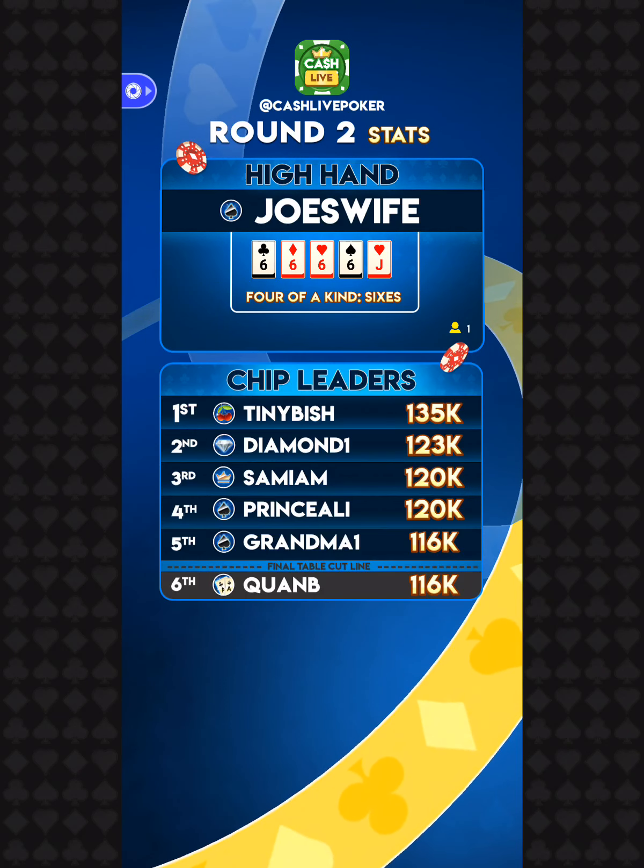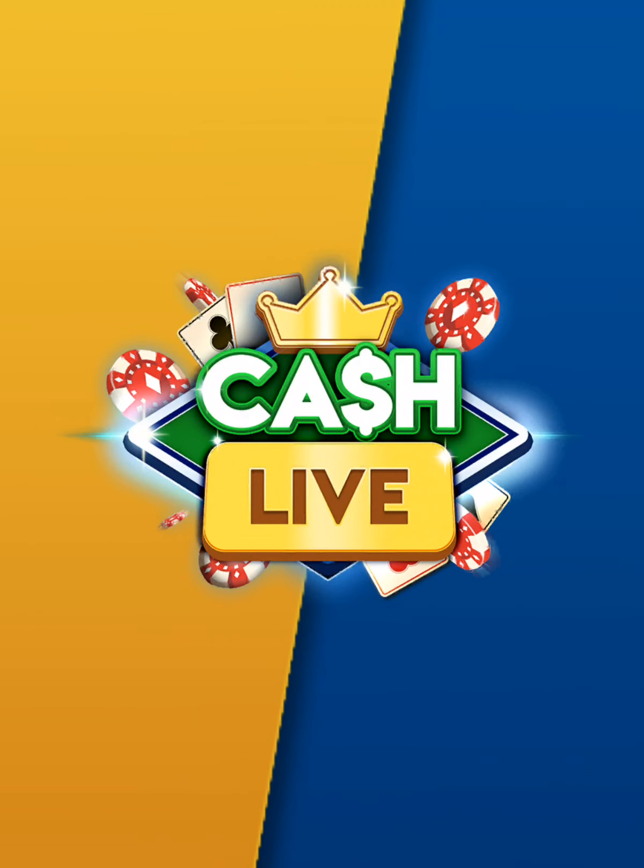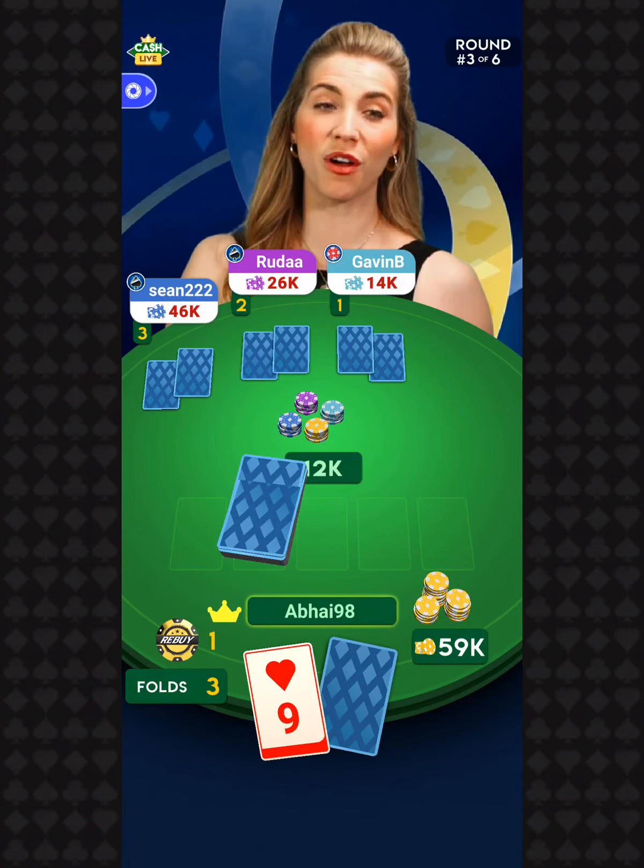Let's go to the results page and see how you did. The high hand for round number two went to Joe's Wife with four of a kind sixes. You didn't even need the hearts, and you're the only one who got that hand. Our chip leader is Tiny Fish with 135,000 chips. 1,531 of you move on into round three.